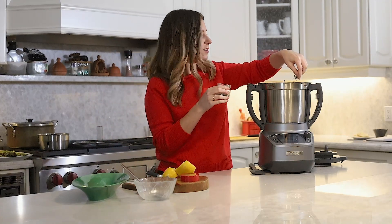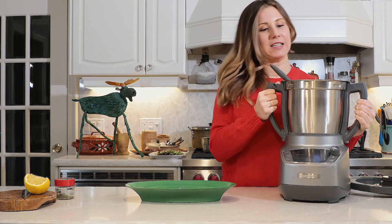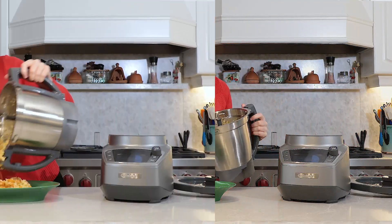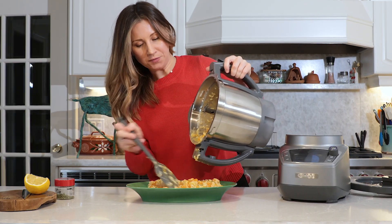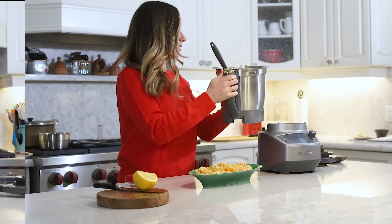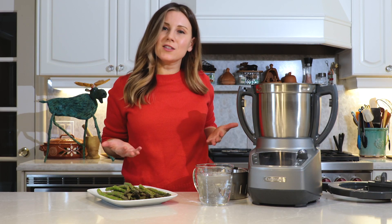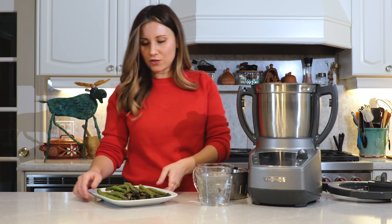So good! All right, I'm so excited to try this. Let's just lift this pot out of here — amazing, wow, this smells so good. Voila! It's beautiful, ready to eat. So next, we're going to steam some asparagus to go on the side of our butternut squash risotto.